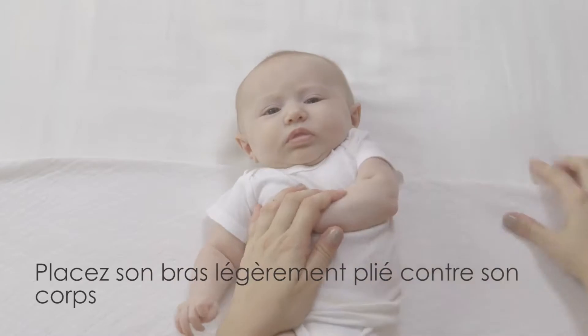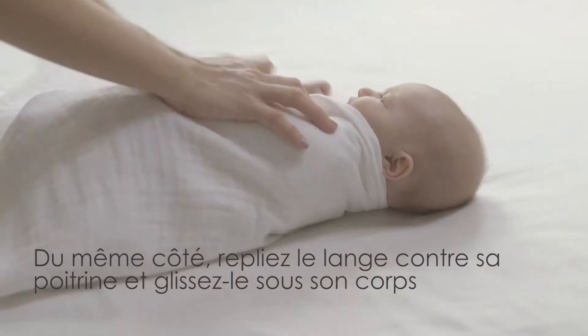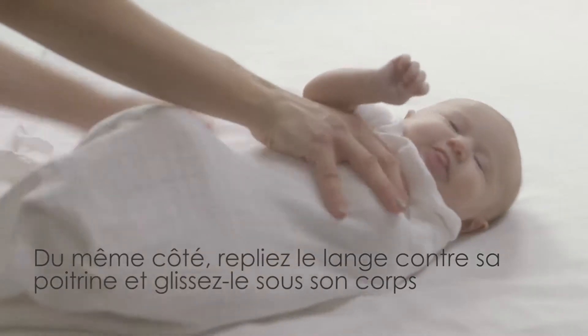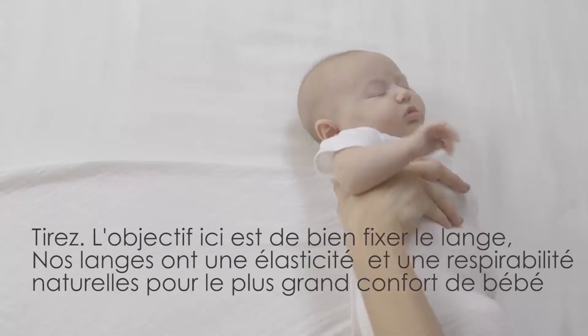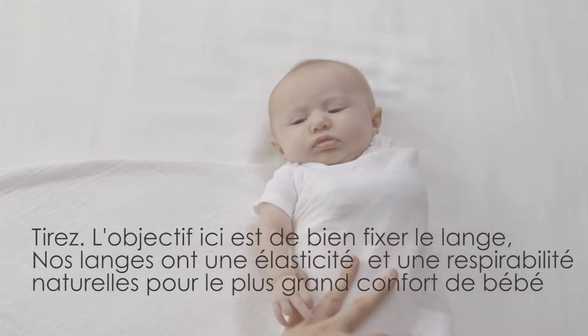Take her arm and place it alongside her body, just a little bent. Pull the same side of the swaddle over her body and tuck it under. You'll want to pull it securely. Our swaddles have natural stretch and breathability, but a secure swaddle is our goal here.